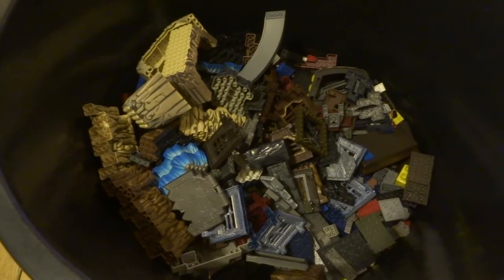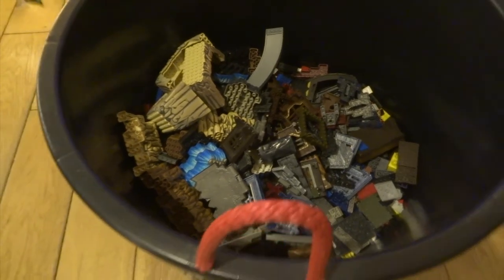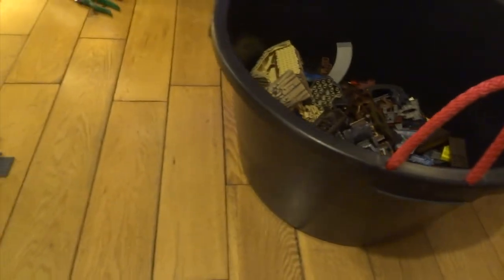Hi YouTube, I sculpted a really cool grotesque little monster and I'm going to show you how I made it step by step.